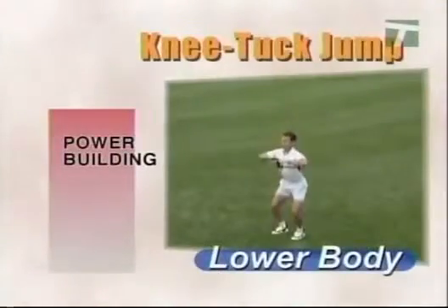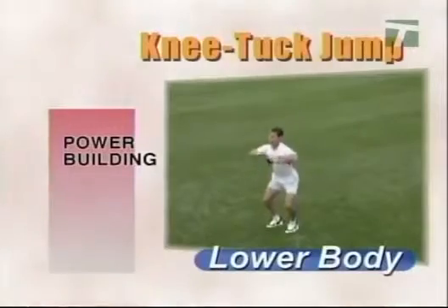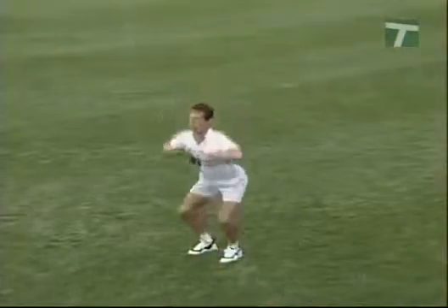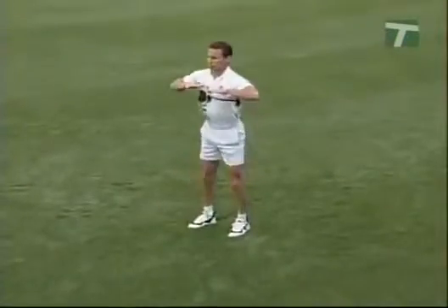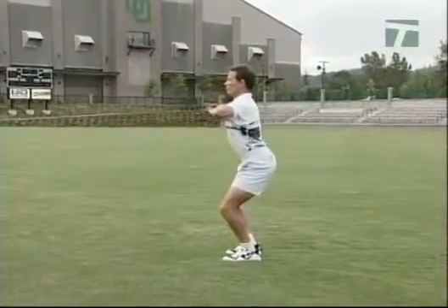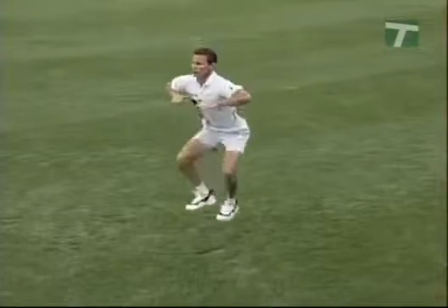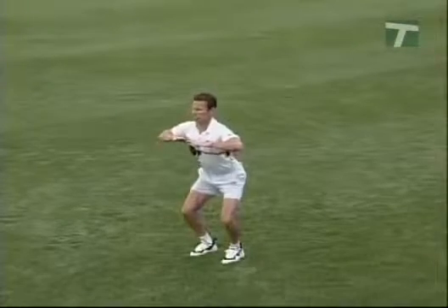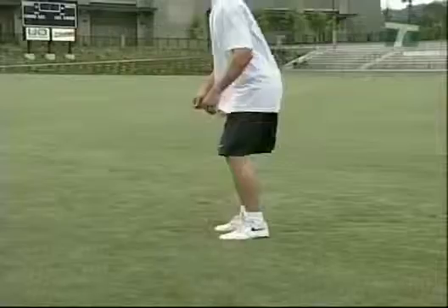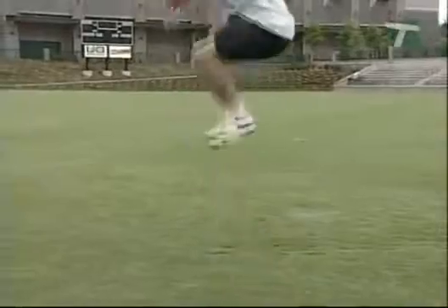Perform the knee tuck drill in a comfortable upright stance with the palms of the hands facing downward. Begin with a slight squat and immediately explode upward. Drive the knees high toward the chest, attempting to touch the palms of the hands. Upon landing, repeat the sequence each time driving the knees upward and tucking the feet under the body. Perform multiple responses at a rapid rate with minimal ground contact.